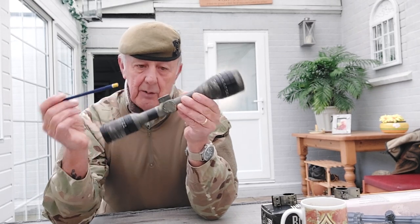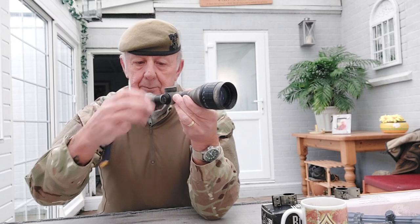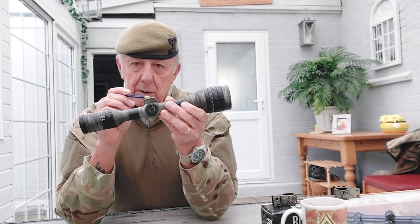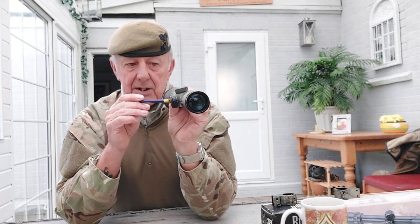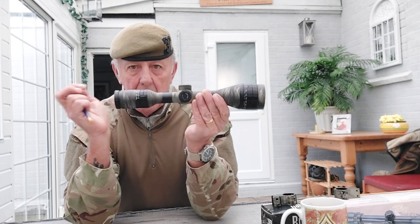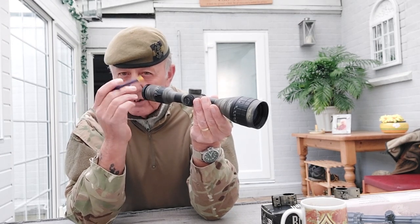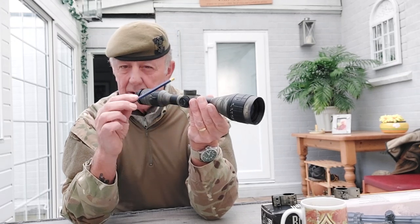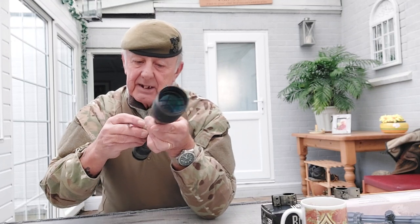On this scope I've got three turrets. Unscrew the little cap to protect them - one does windage (left to right) and the top one does elevation (up and down); that's how you adjust your zero. The third turret on this older scope is for illumination - there's a small watch-type battery inside and when you turn it, it illuminates the reticle crosshairs. This one does red or green at different brightnesses, so in low light you can impose the lit crosshairs on the target.